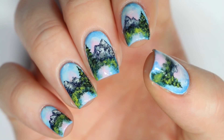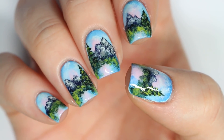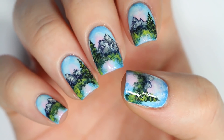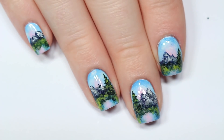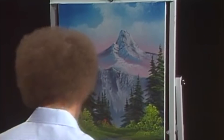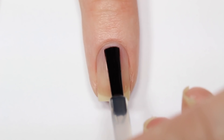Hey guys, it's Sandy, welcome back to Cute Polish! Today we have a super fun and special video for you. Erin will be following a Bob Ross painting tutorial on her nails. Hey guys, it's Erin! I've seen this trend of following Bob Ross tutorials going around YouTube lately and I thought it'd be the perfect thing to try on my nails. I picked this one called Mountain Serenity because I thought it looks perfect for spring.